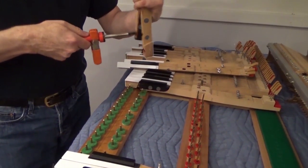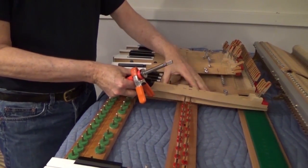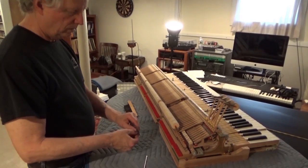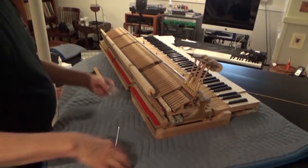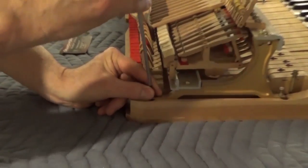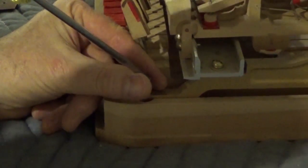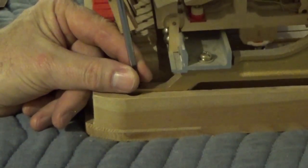I've got everything eased on. My screws are all in order. One thing worth noting as I go to tighten these up is that I back up first.